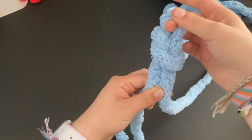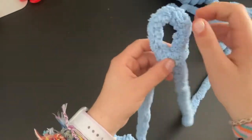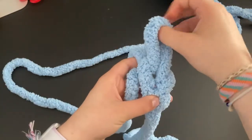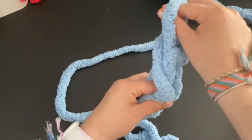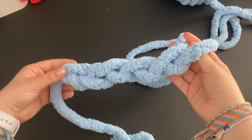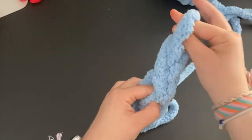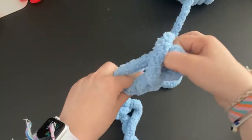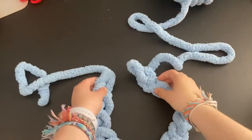Now we are going to make about 15 chains using your fingers. Make them a decent size — not too big or too small, but you want to be able to see the chains. Just grab the string and pull it through. Keep doing this until you have 15 chains.